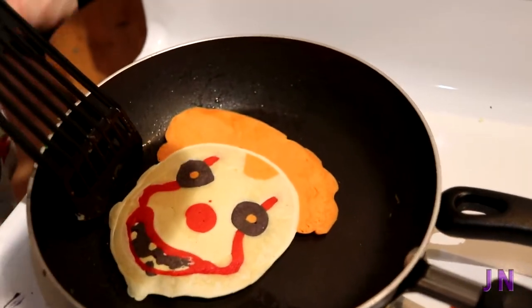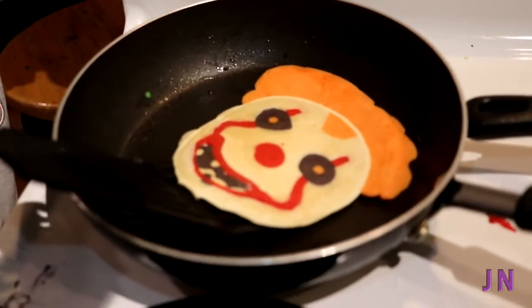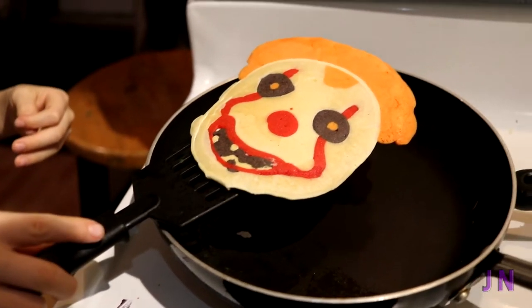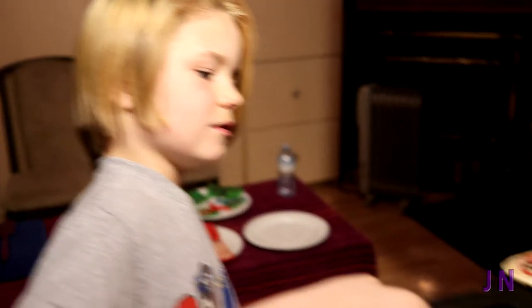Oh my God! Oh, Jack! Wow! Pennywise! You actually did it. I did! That was all you. Well, all of yours were all you, but I'm just so surprised how good that turned out. Here are you, Jack.